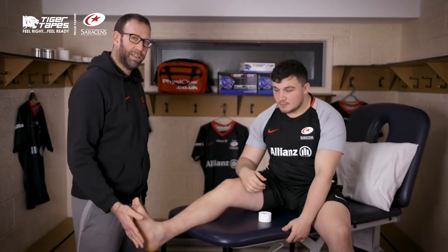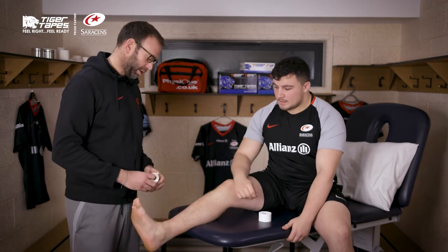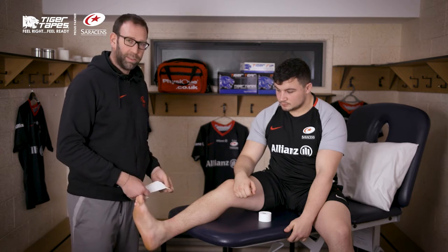We're strapping Sam's ankle today — a very common injury: lateral ligament injury or a syndesmosis injury. Players tend to have different ways that they like having the ankle strapped, but one of the nice ways is to use a Tiger Tear 7.5.